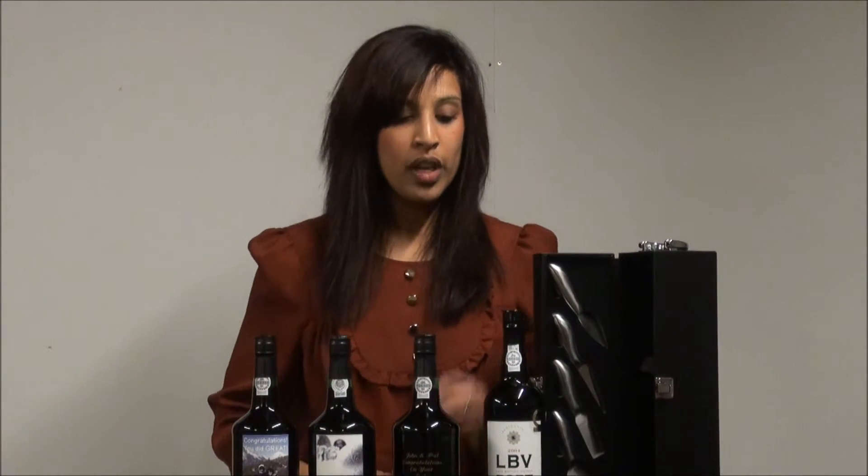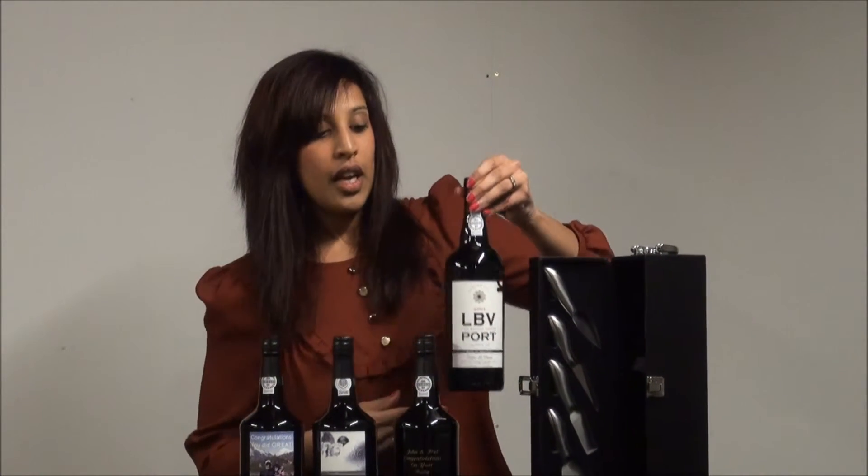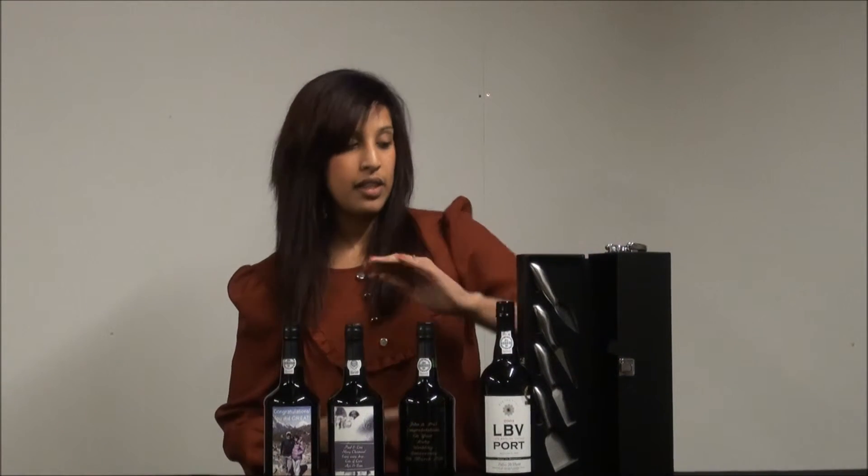If you didn't want to go for personalised Port, you could go for perhaps just a bottle of LBV Port, such as this 2004 Late Bottle Vintage Port. These are 75cl bottles, and you could also add a gift box.